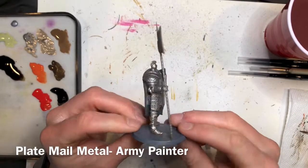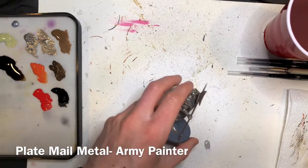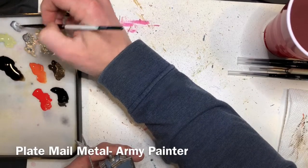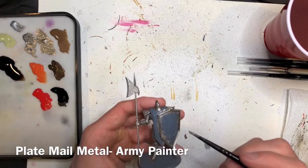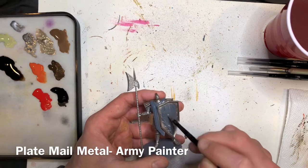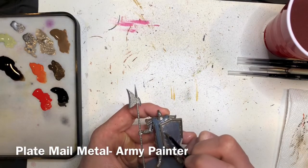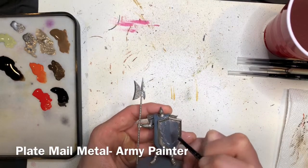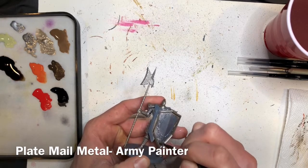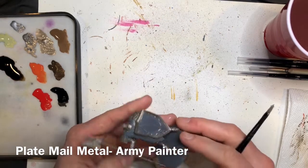The next metallic color to add is Plate Mail Armor by the Army Painter. We're going to be adding this just to the face of the shield. While you're adding this color, don't worry about going over the details in the center of the shield — that filigree — we'll be going back with another color in the next step. Just be careful when you get close to the sides and edges of the shield that you've already painted in that Canoptic Alloy color.